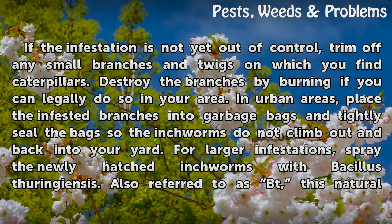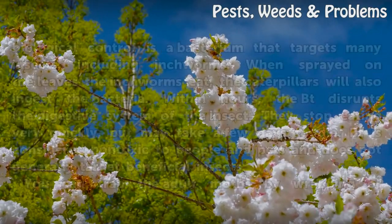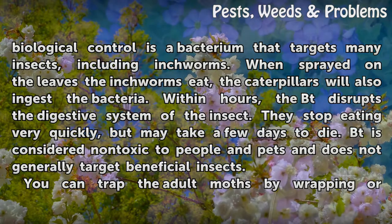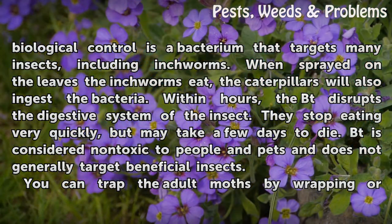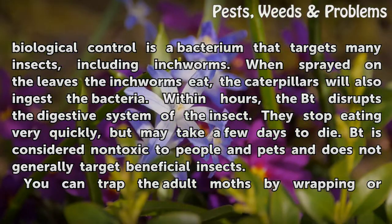For larger infestations, spray the newly hatched inchworms with Bacillus thuringiensis, also referred to as Bt. This natural biological control is a bacterium that targets many insects, including inchworms. When sprayed on the leaves the inchworms eat, the caterpillars will also ingest the bacteria. Within hours, the Bt disrupts the digestive system of the insect. They stop eating very quickly, but may take a few days to die.